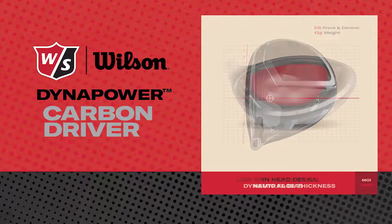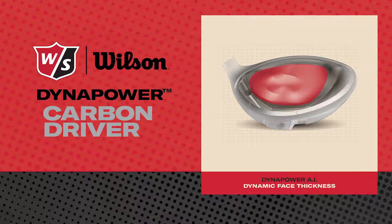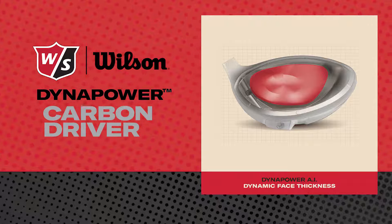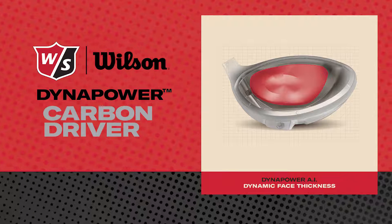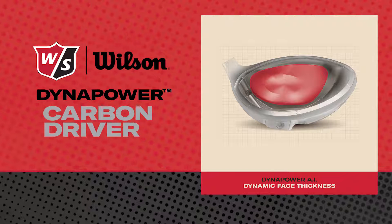Second is the engine of the club — the club face itself. Wilson is using a variable thickness face that is AI designed, using thousands of iterations to create the best combination to allow the face to flex in a broader area, creating more ball speeds — especially on off-center hits — while also keeping the club face durable.